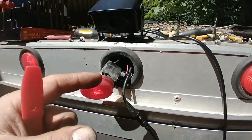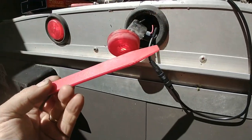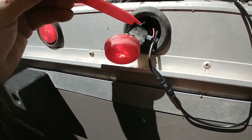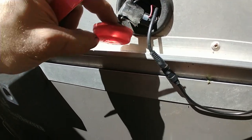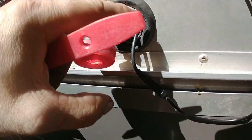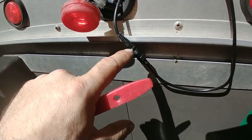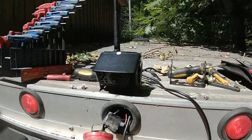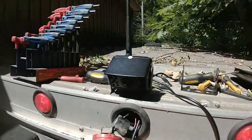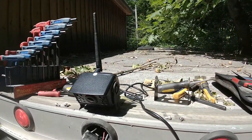Here we are looking at the installation of the Wi-Fi camera. You take one of those plastic pliers, you pop the light out, then you can tap the two wires coming to the light and connect your extension wires to the camera. You just have to tuck that wire back in, and every time your tail lights are on, that will power your camera.